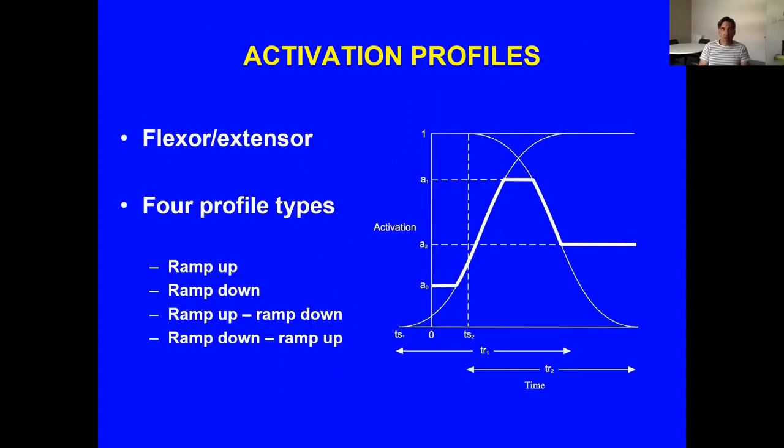The activations are defined by activation profiles — there are four different types representing different muscle groups. They can ramp up from inactive to active, ramp down from active to inactive, or ramp up and then down, or down and then up, depending on the requisite actions of that joint.